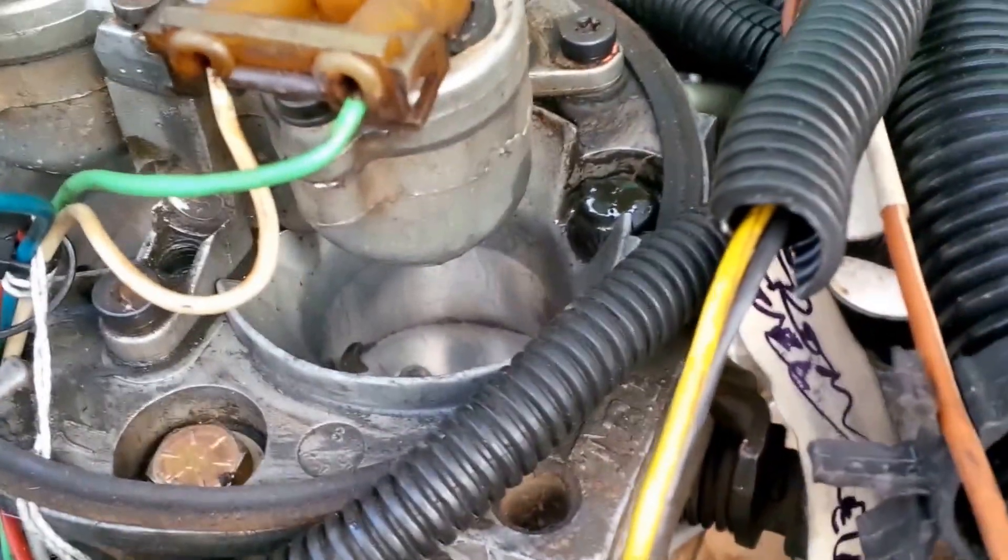We're going to shut it down because the ignition module is getting hot, but you can see the injectors are firing — the injectors are firing on the distributor signal.